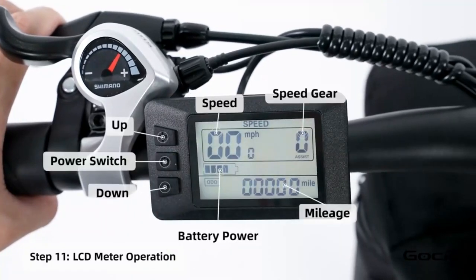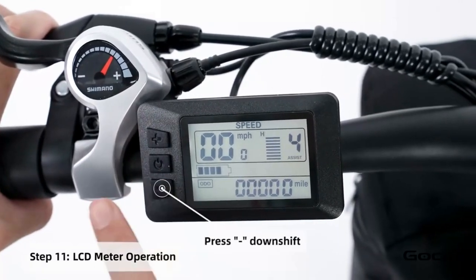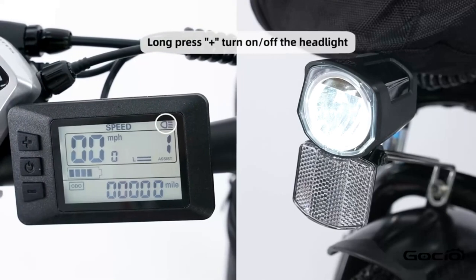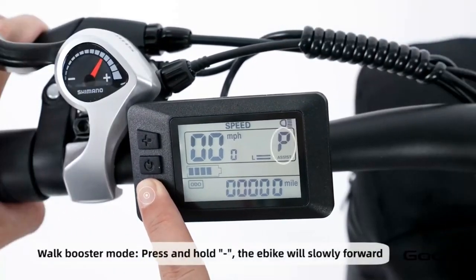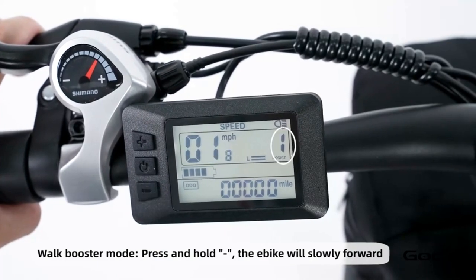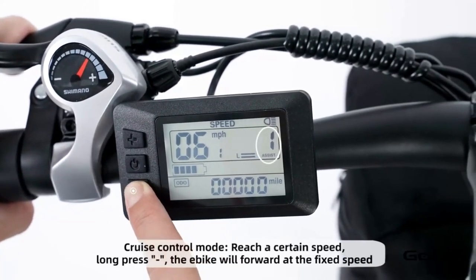Turn the secondary power on by holding the middle button on the control panel. The bike has 5 speeds — the plus button increases the speed and the minus reduces it. Hold the plus button to turn the light on and off. Hold the minus button for cruise control. Hold the middle button to power off the bike, or press and release it to cycle through trip mileage.